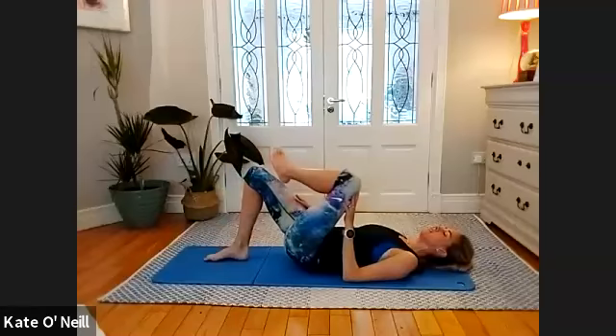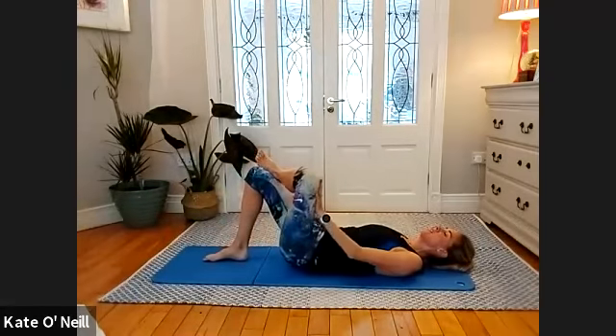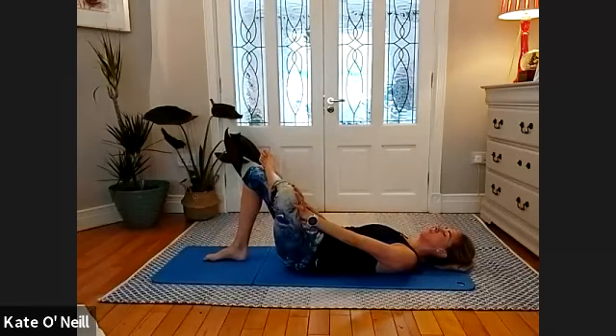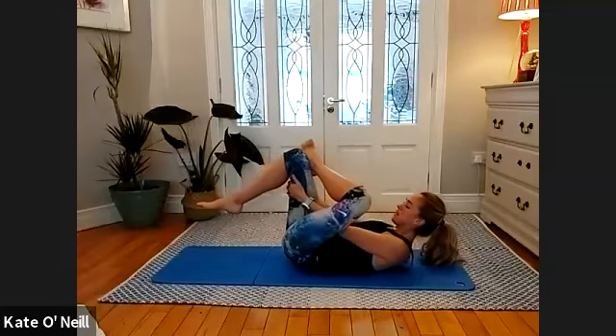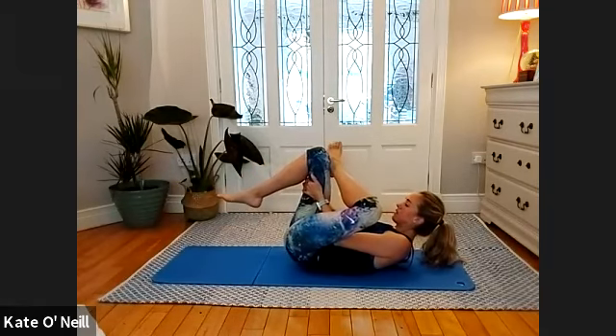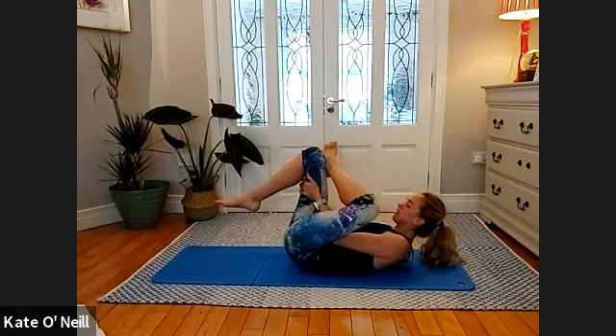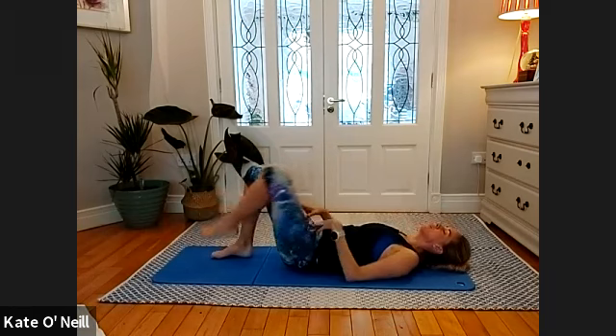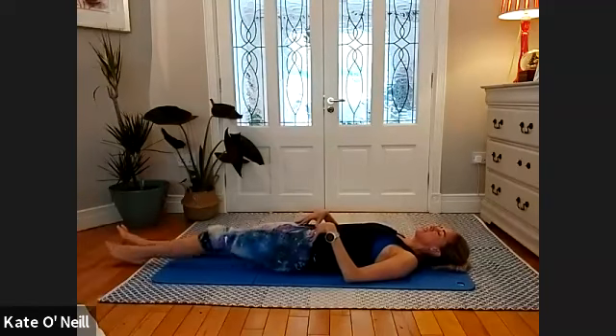Swap over — push into the inner thigh of the other leg, then with both hands behind the thigh, pull it up off the floor and lift your head off the floor. Look at your legs — rocking the same side gently. Press your head down and bring your legs nice and long to the floor.